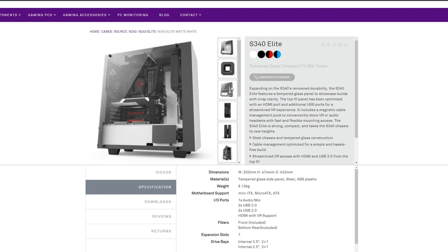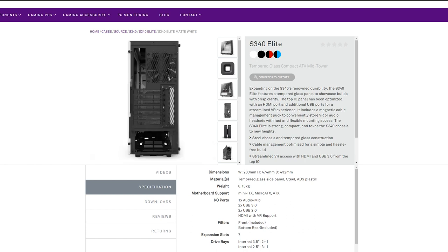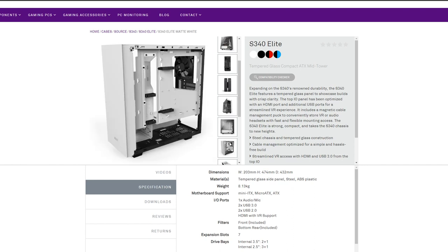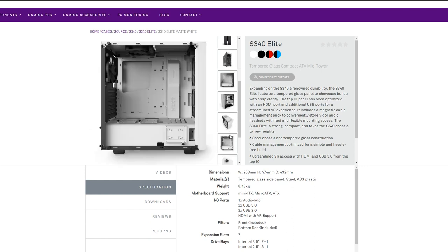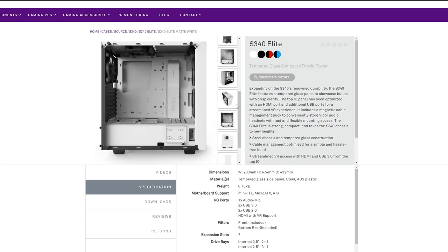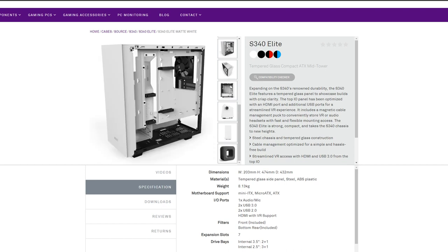To house all these parts I'm using the NZXT S340 Elite case in white, which I already own. It has a lovely tempered glass side panel so you can view the inside of your system and see all the hard work you put into creating it. If any of your components or fans have LEDs, you'll be able to see those through the glass side panel as well. I've used this case for the past two years and have absolutely loved both how it looks and the size of it.